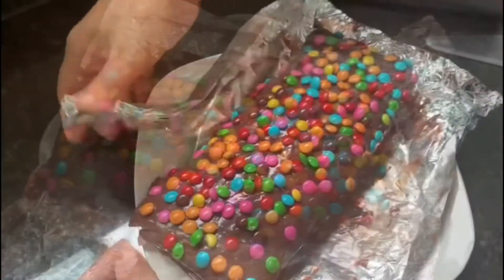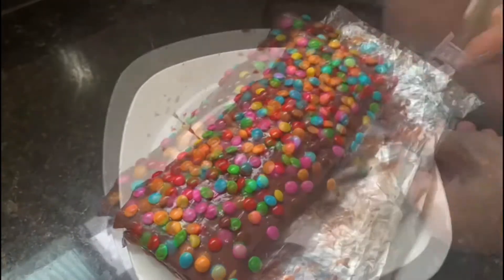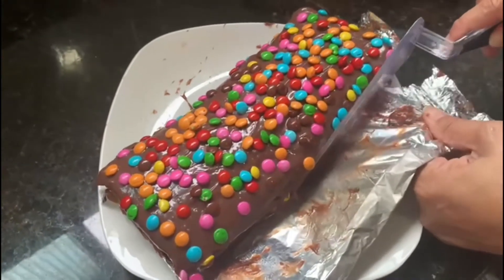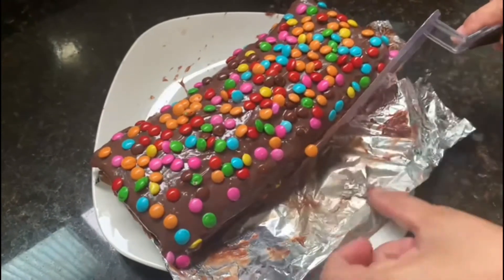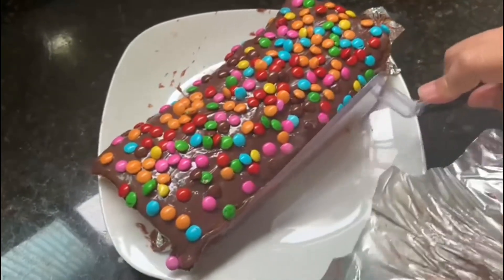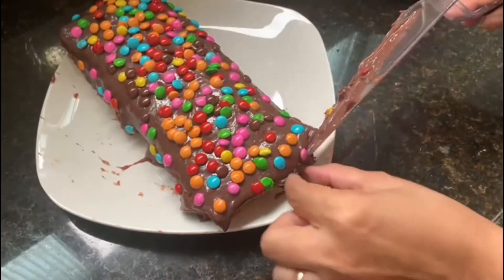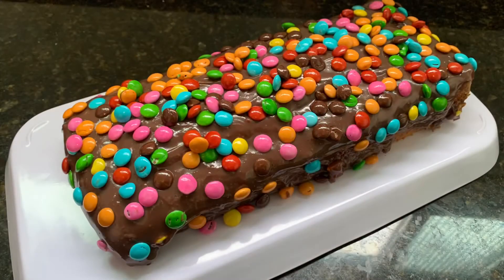Para facilitar, rasgue o papel alumínio, conforme eu estou fazendo aqui, e vá puxando. Em seguida, com o auxílio de uma espátula ou de uma faca grande — para que o bolo não quebre — pressione-o e vá puxando novamente o papel alumínio, só que desta vez do outro lado. O papel saiu quase todo. Ficou uma pontinha que eu acabei de retirar. Mais uma pontinha e pronto. Não tem mais papel alumínio nenhum no nosso bolo. E esse é o resultado final do nosso bolo — ele fica muito gostoso e vocês não irão se arrepender de fazê-lo.